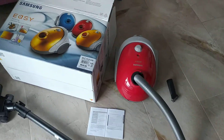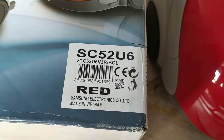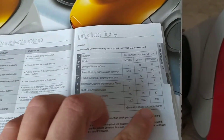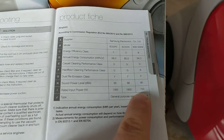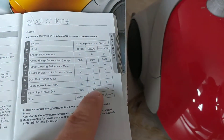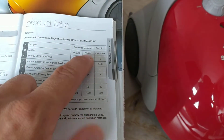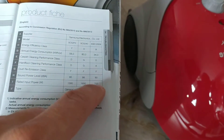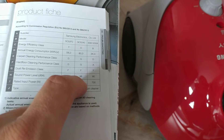The model number is SC52U6, and that's the 700W model. There is one that looks exactly the same that's 1,600W. I think they discontinued it because of the European Union regulations, so you can only take the 700W, but if you can find the 1,600W, that's even better.